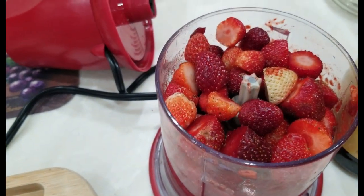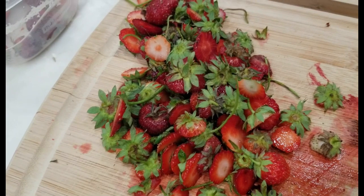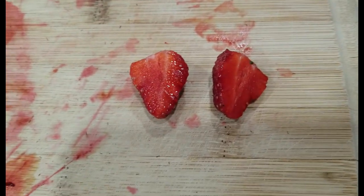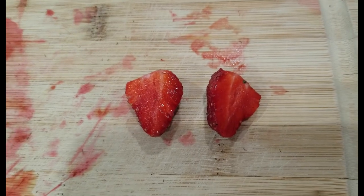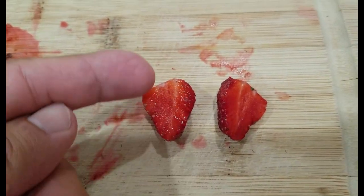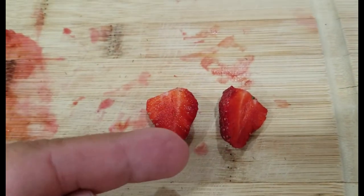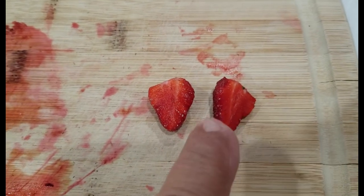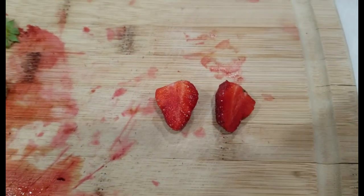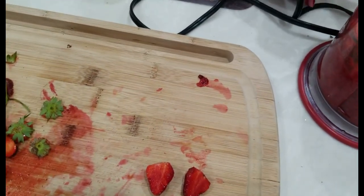I've got a bunch of strawberries straight from my garden. All I do is cut the top part off that has the greenery. I wanted to explain something about a strawberry — a lot of people don't realize we call this a fruit, but truthfully the middle part is actually the stem. The outside part, which has the seeds that we normally would call seeds — that actual fruit is the outside part. That's where the flavor comes from.